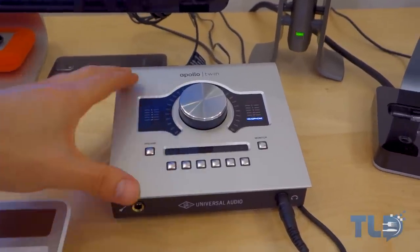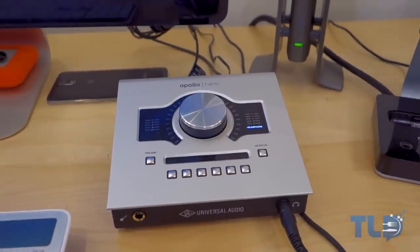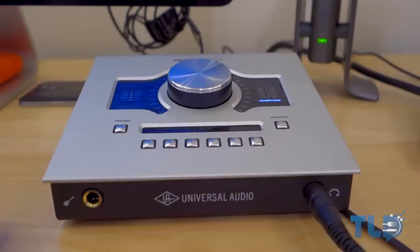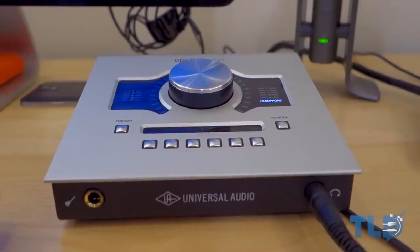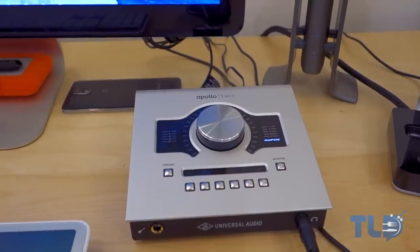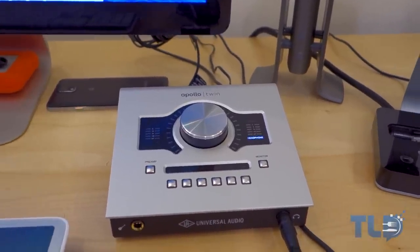Some of you may recognize this — it's the Apollo Twin by Universal Audio. I just covered this on the channel a couple weeks back and actually just got this one in for review. This is going to let you record guitar, bass, and vocals along with their killer plugins. I'm super excited to test it out, so definitely stay tuned and subscribe if you're interested.